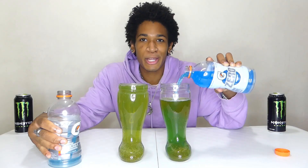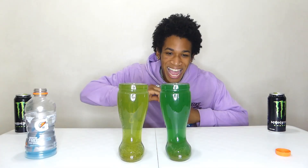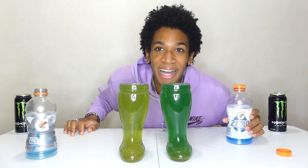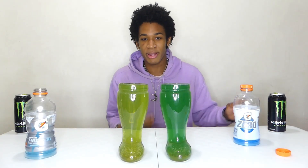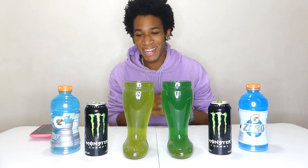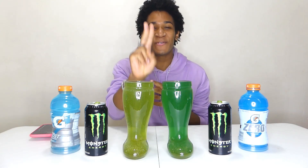There we go - it just turns a green, cool-looking color. I actually think we might have made like the most delicious Monster energy drink ever. Nothing happens - the Das Boot didn't break. These are glass and stuff, but we cannot waste it, so we have to chug it. Two liters of Gatorade and Monster - let's do this. Three, two, one, go.